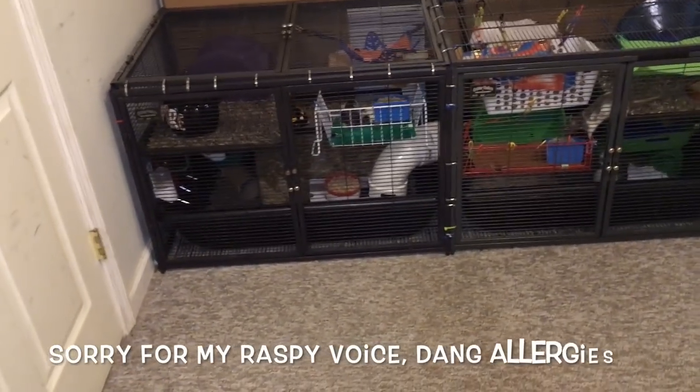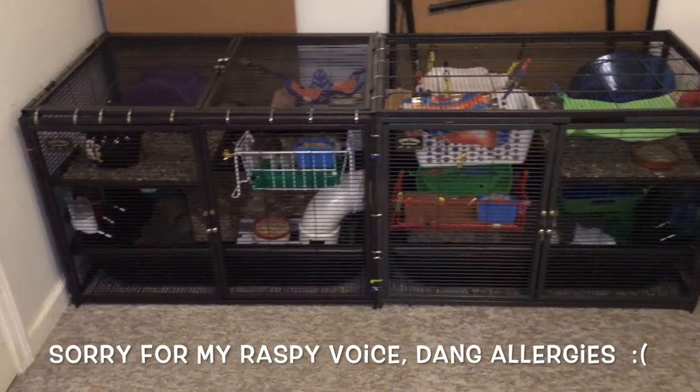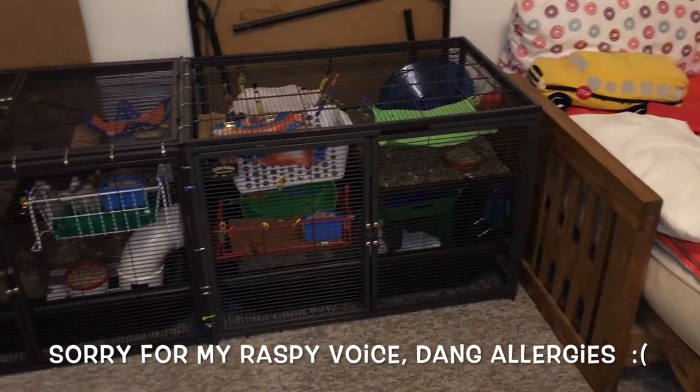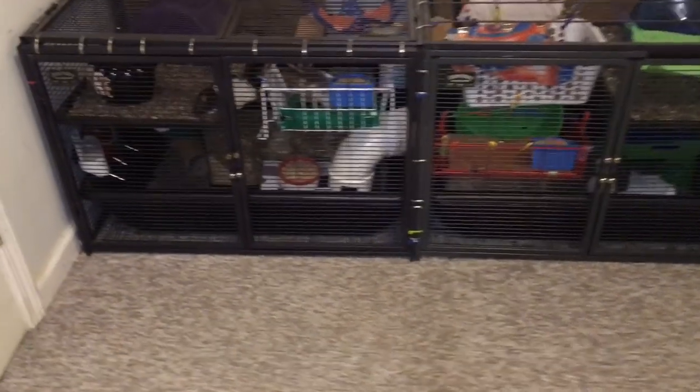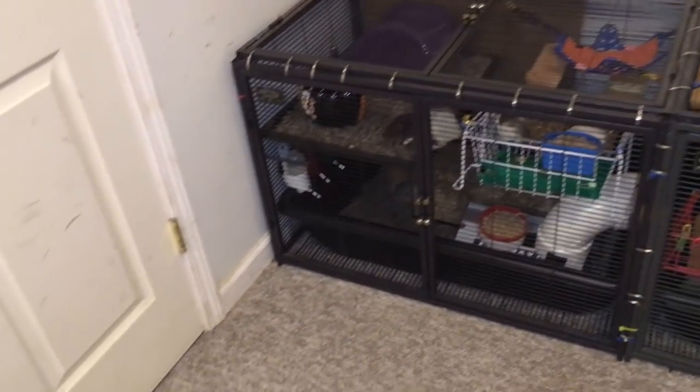Hello everyone, it's Shadow the Rat, and in today's video I'm going to be doing another cage tour of my rat's horizontal double Critter Nation. Now before I begin, I do want to tell you it's going to be a bit messy because I've been holding off on doing this for a few days.